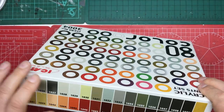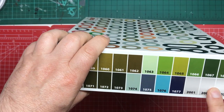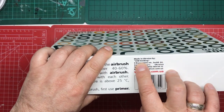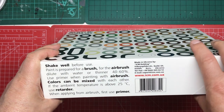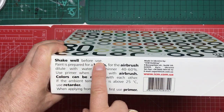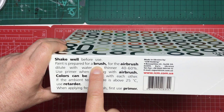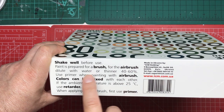Although it says 80 colours, I think there's only 77 because you get three varnishes in there as well. On this side, it tells us it's made in Ukraine by ICM Holdings, with the address in Kyiv. There are some little instructions which basically say: shake well before use, paint is prepared for brush — so you can brush paint these straight from the pot. For the airbrush, dilute with water or thinner.